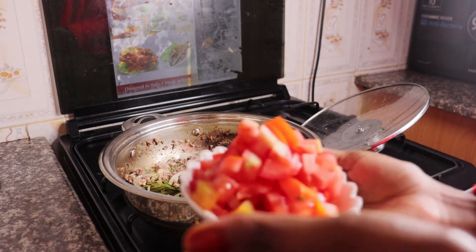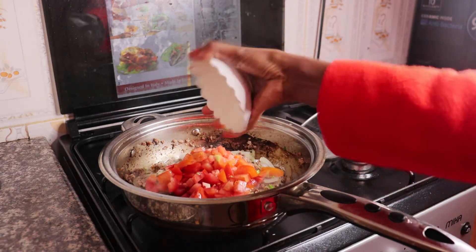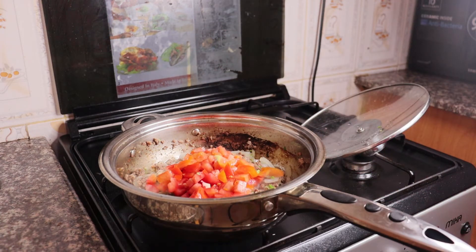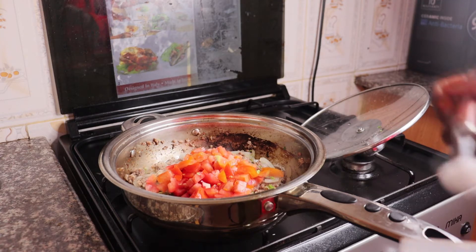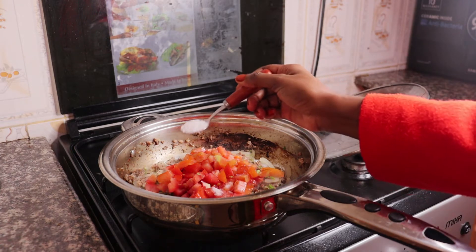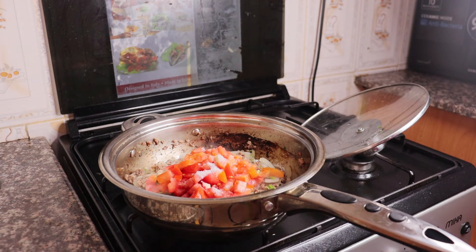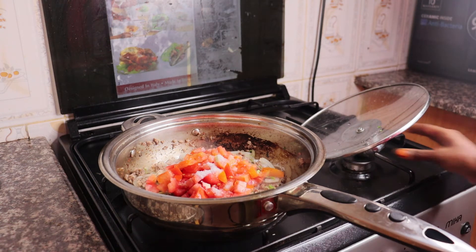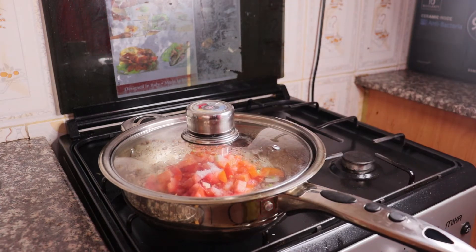Next we are going to add in our tomatoes. Because I don't like stirring my tomatoes before they cook, I add some salt on top of them. Then we are going to cover it and let it cook.